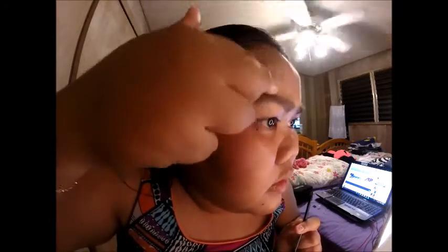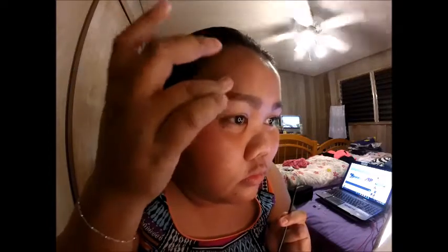Can you see the difference? You can use a blending brush too, but I really like to use my finger because you only touch the area around the brow, not the brow itself. Can you see the difference between this side and that side?